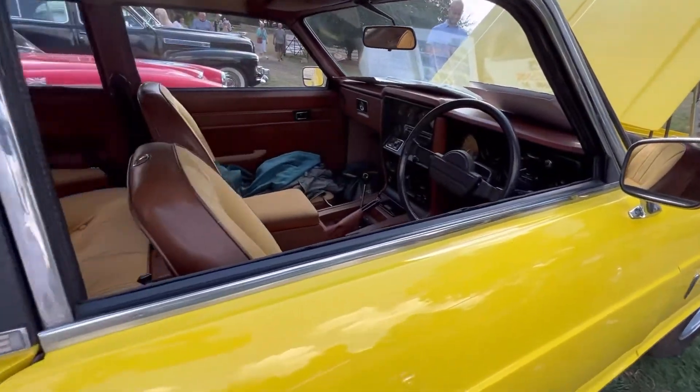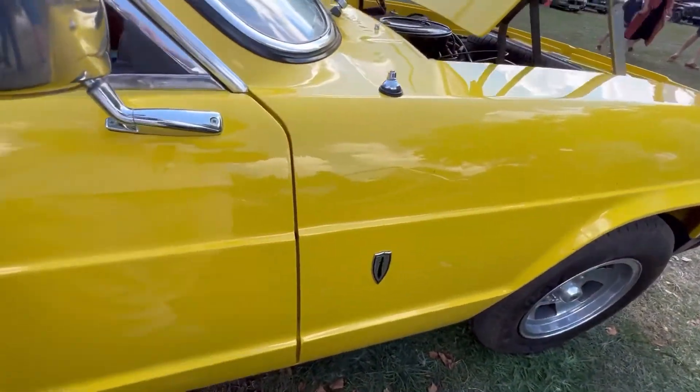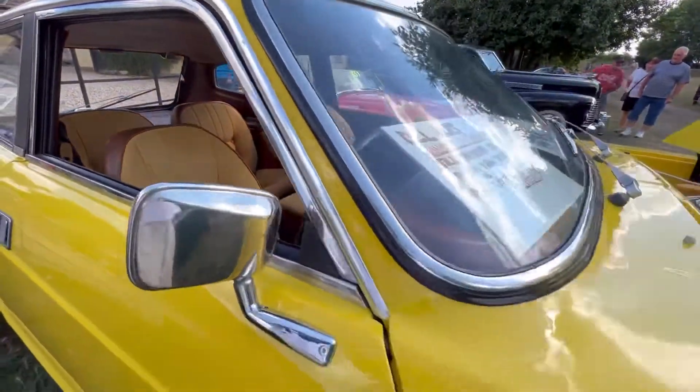This is a '76 car and it's been subject to a nut and bolt rebuild. Literally chassis off, complete new paint, everything put back together again, retrimmed. This is what one of these would have been like.